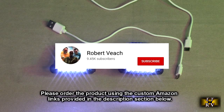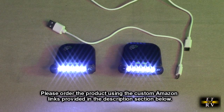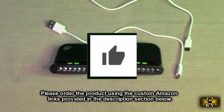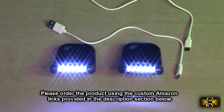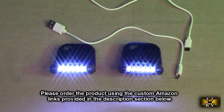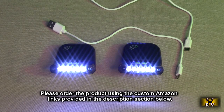Please remember to hit the subscribe button and the bell icon so you'll be notified of new video uploads, and if you found this review helpful please hit the like button. There'll be ordering links for this product in the information section of this video — please use those links to support this channel. I hope this video review helped you with your buying decisions. Thank you for watching.